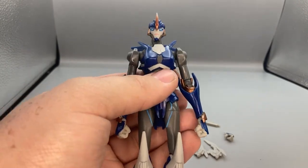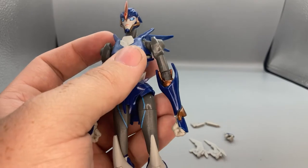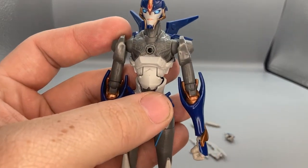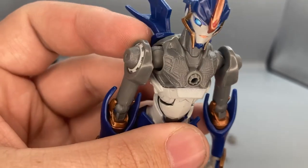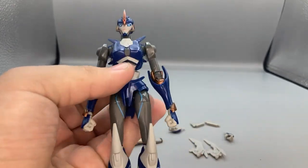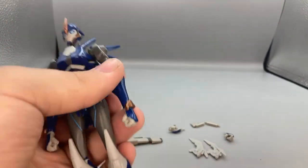One of the gimmicks she has — they did this with her and Cheetor and they're doing it with the newer ones too — is that you can grab the chest plate and pull it off to see inside the spark chamber and some of the circuitry. It just pegs right back on and doesn't fall off.